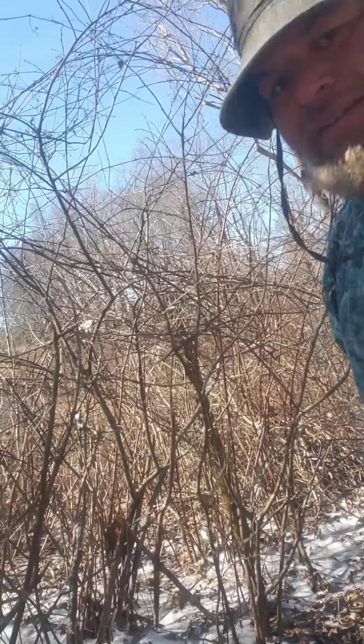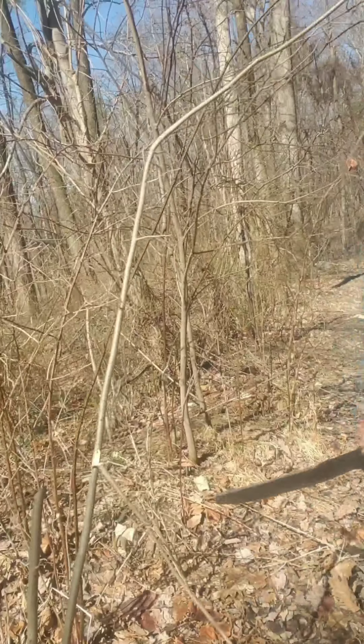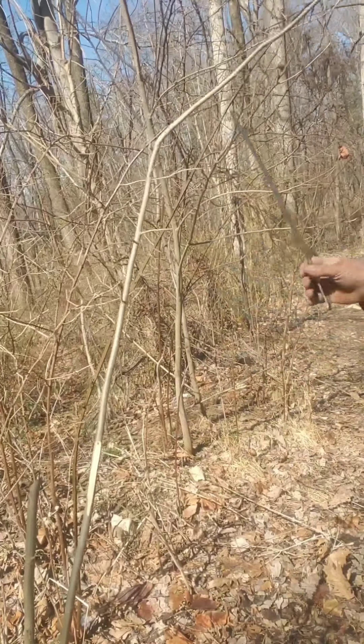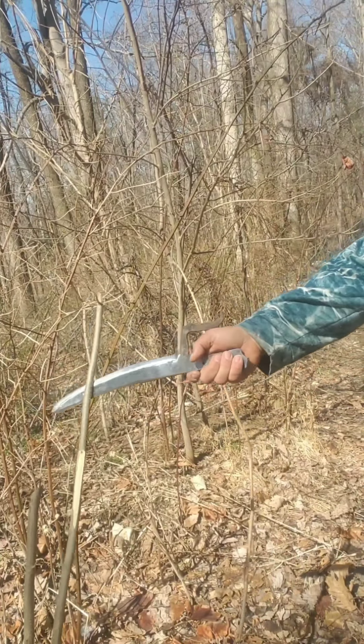Hope you can see that. Getting in close. Let's go cut something else up. It does good on the back cut. Let's try the edge — there's the edge.